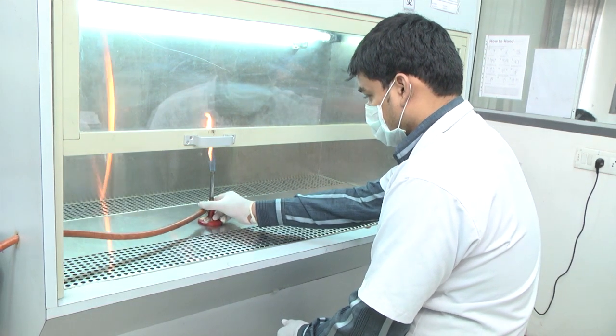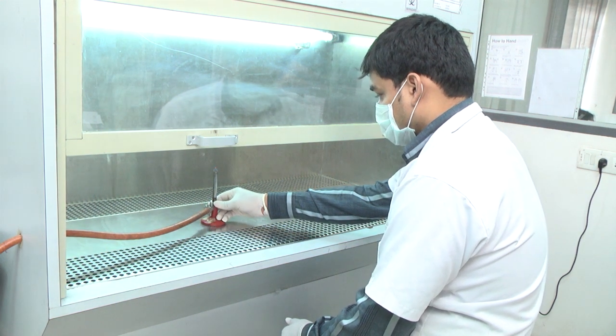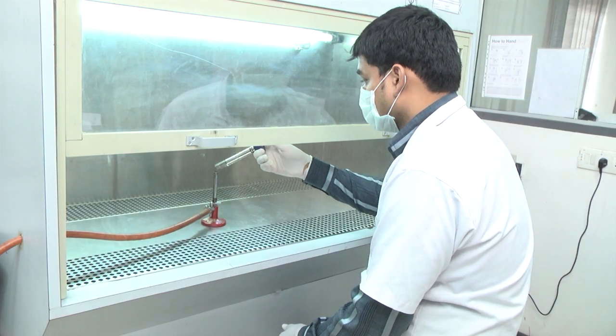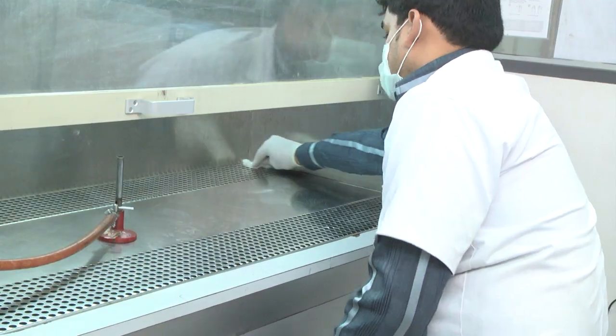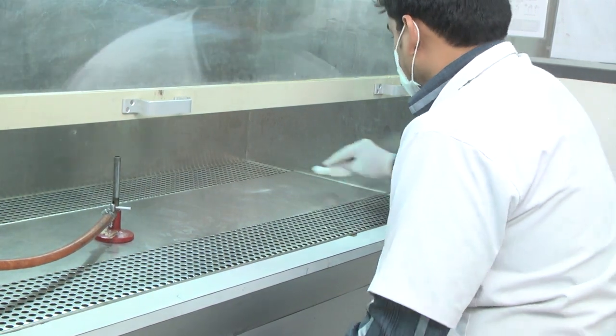Shutdown Procedure: At the end of the day, close the gas burner, allowing all the gas in the burner to be consumed after closing the regulator. Check that no residual gas is left in the rubber tubing. Clean the whole work area with spirit cotton.